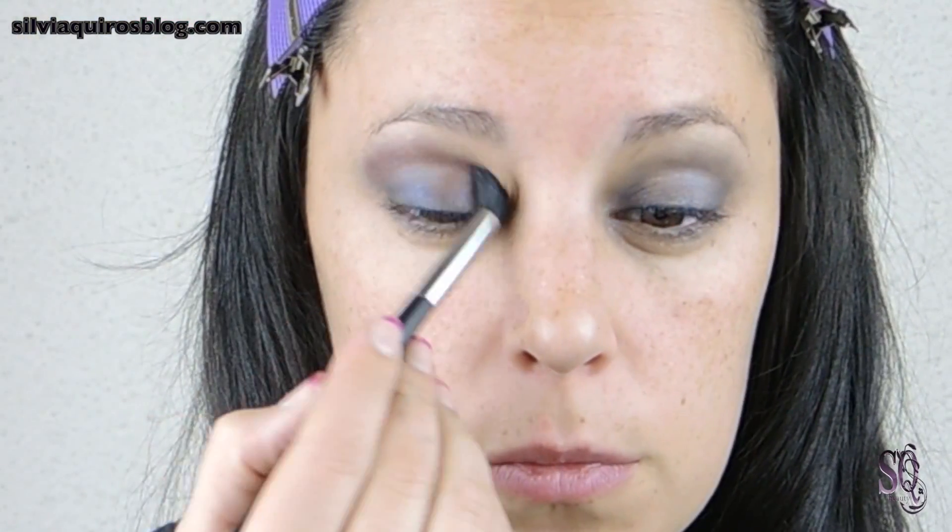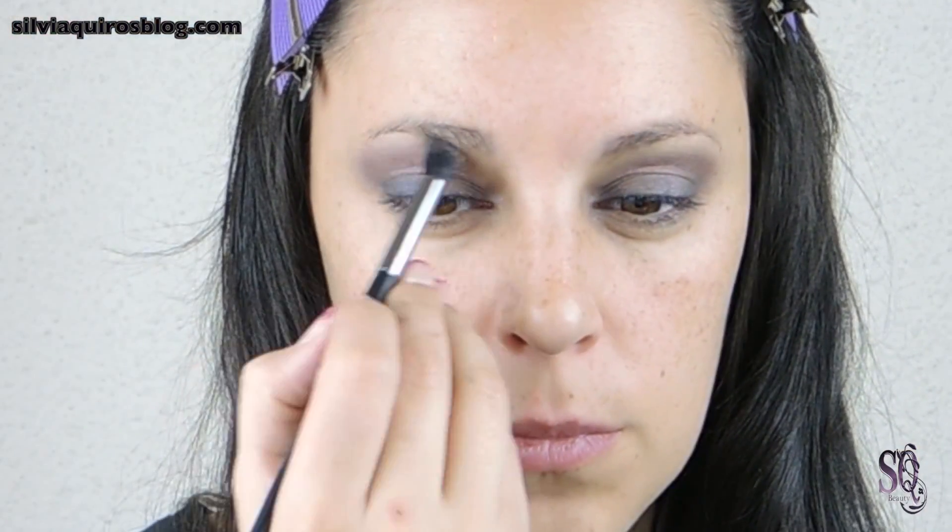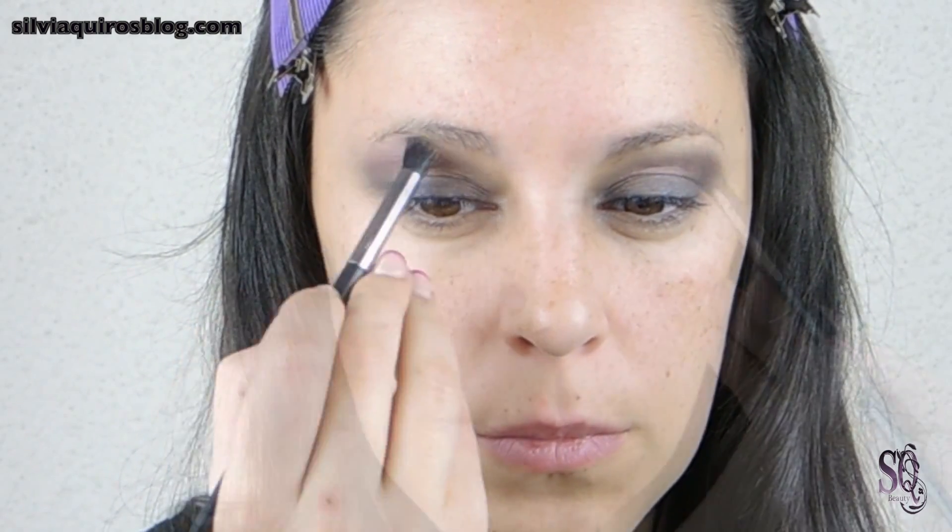To blend the cut, we're gonna be using a burgundy eyeshadow applied on the crease. To blend the burgundy, I'm going to be using a matte peach eyeshadow and blend it on top. Use a fluffy brush to get a more soft, subtle finish.